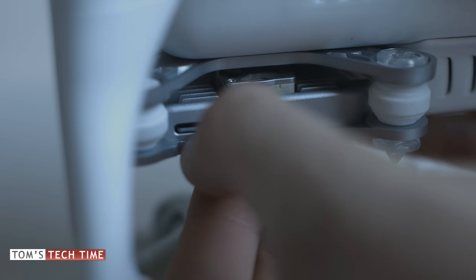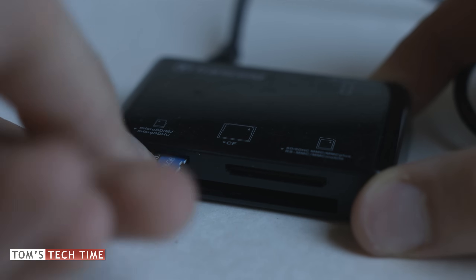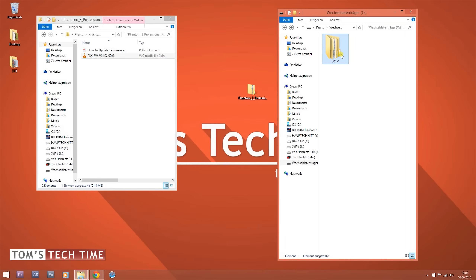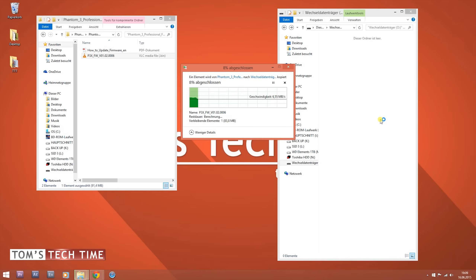Remove the micro SD card that was inserted into your copter's gimbal and connect it to the computer. Delete all files and folders stored on it, then copy the .bin file onto the empty micro SD card. Make sure your copter's battery is fully charged — if it is charged less than 50%, the update might not even start at all.